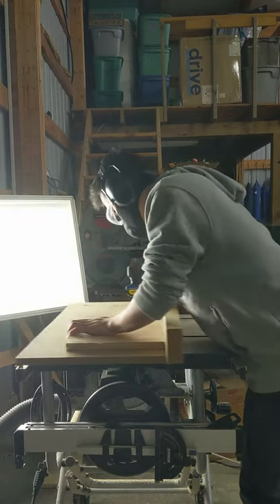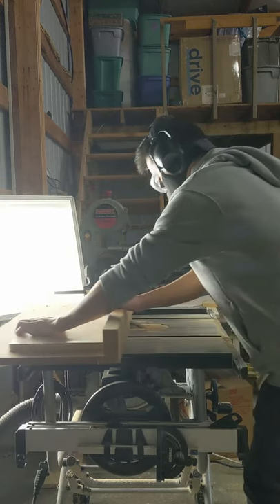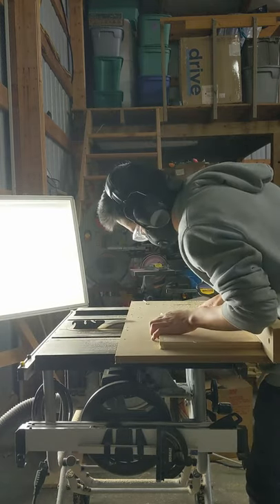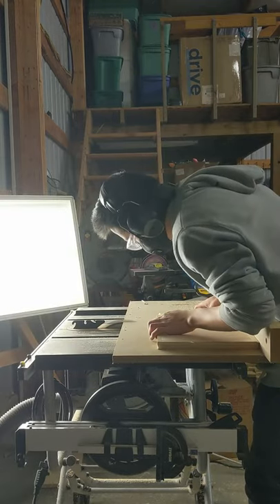As you can tell, I'm just here cutting it, making sure my lines are straight — nothing too fancy. Using a sled to help me cut straight.